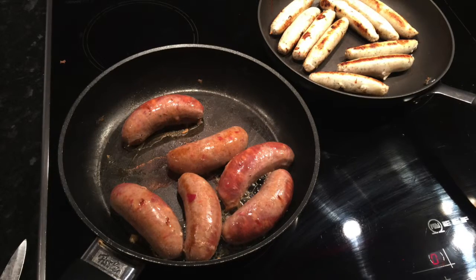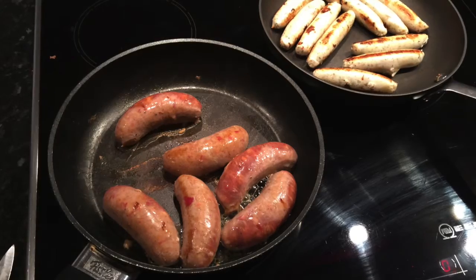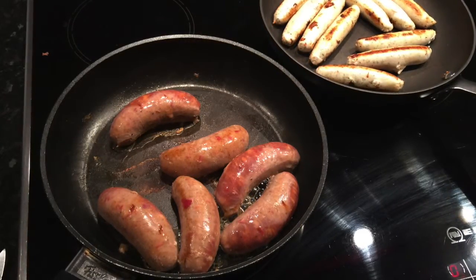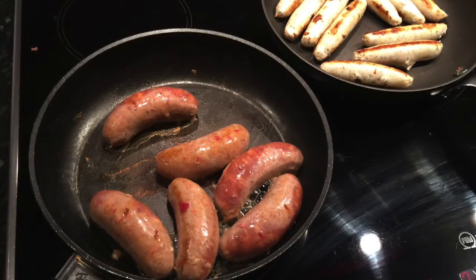Here are the sausages sizzling away in the pan. I put a tiny spray of Fry Light on the chicken ones because they are so low-fat they're prone to sticking to the pan, but the Waitrose ones have plenty of fat in them so I added no fat at all — that's just their natural fat coming out sizzling away. I could have grilled them but the grill pan is a pain to wash so I fried them.